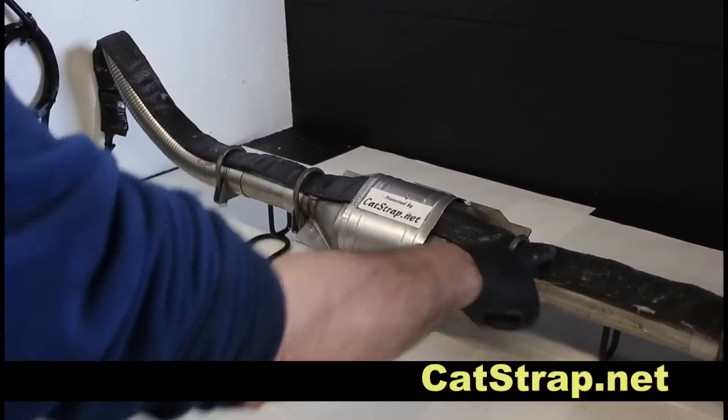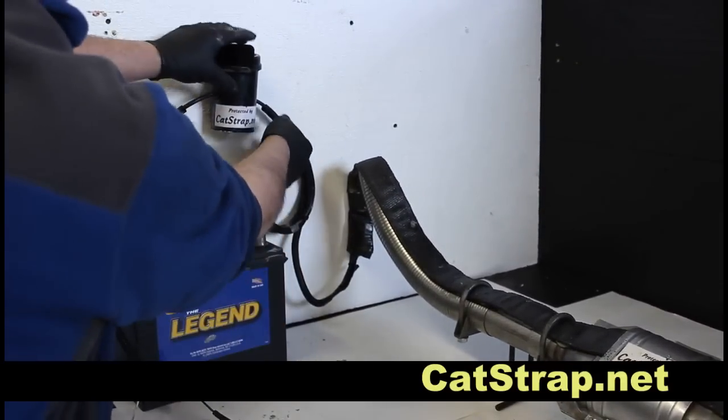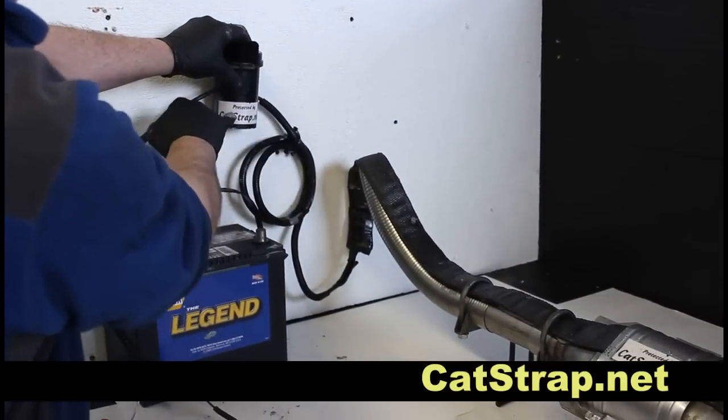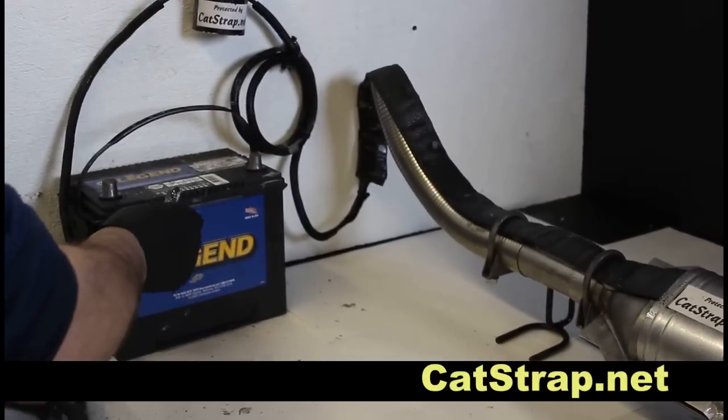Once the Catstrap is properly attached to the exhaust system, the enclosed lead is routed up through the engine compartment and attaches to the siren, which is then attached to the car battery, and the installation is complete.